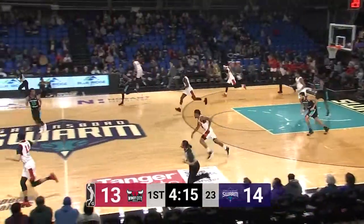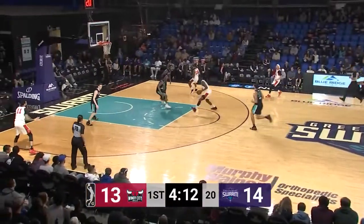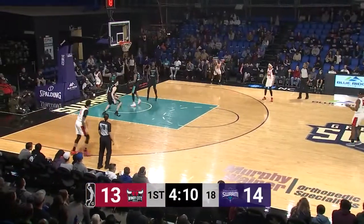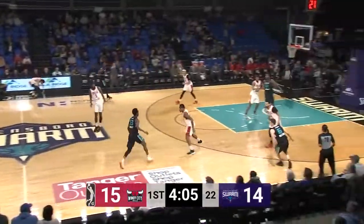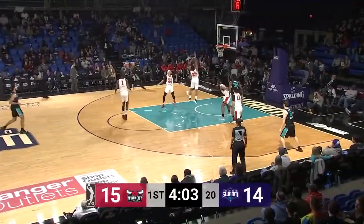CJ Fair for the Bulls. Outlet pass to Lemon — Lemon three-on-three break, finds a cutting Jakar Sampson down the lane and he lays it in. First two points of the game for Jakar Sampson, and the Bulls have the lead for the first time tonight, 15-14.